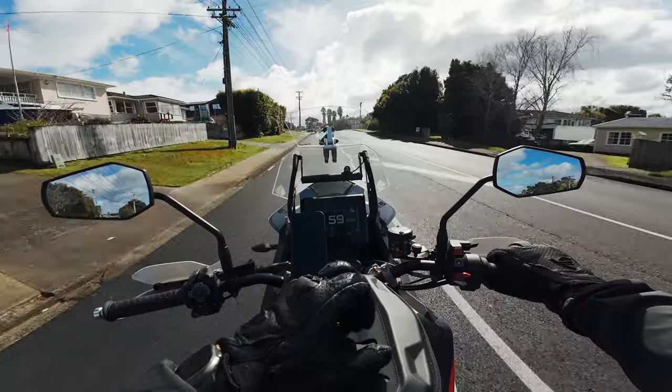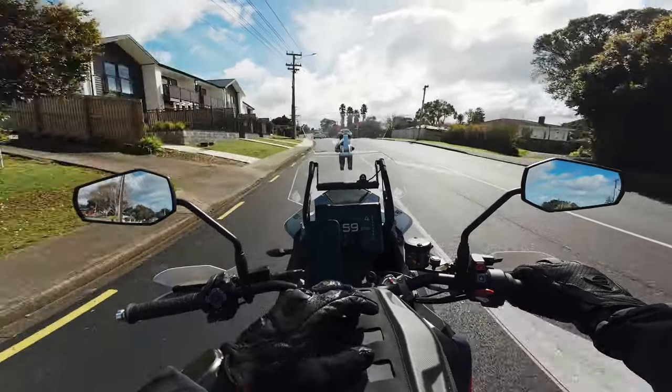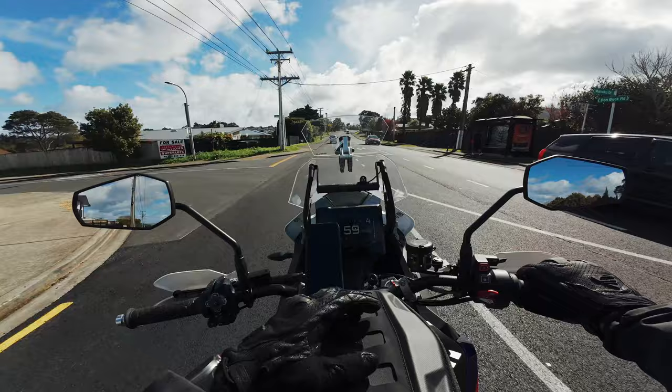With the GoPro Hero 11, it was great — amazing image quality, looked really nice, lots of accessories, great mounts. But here are the issues I had.